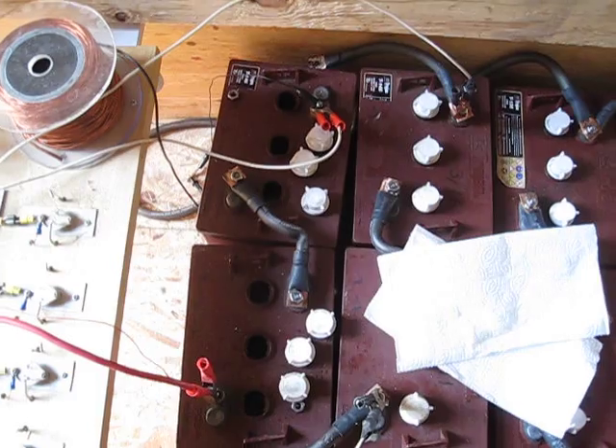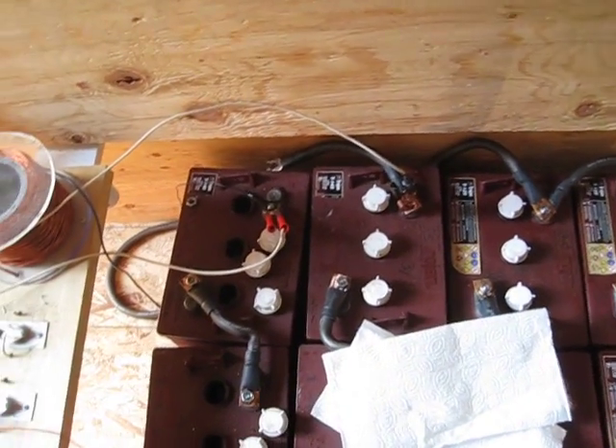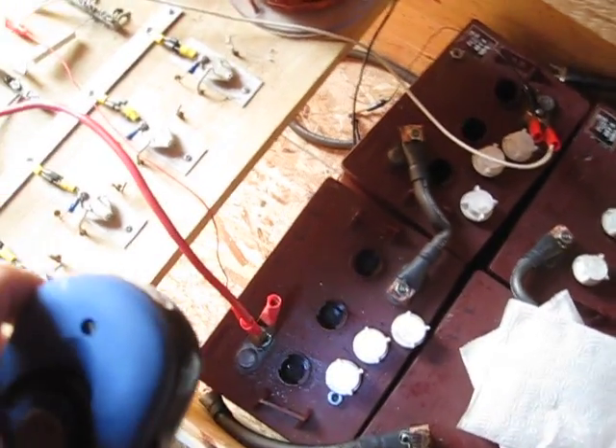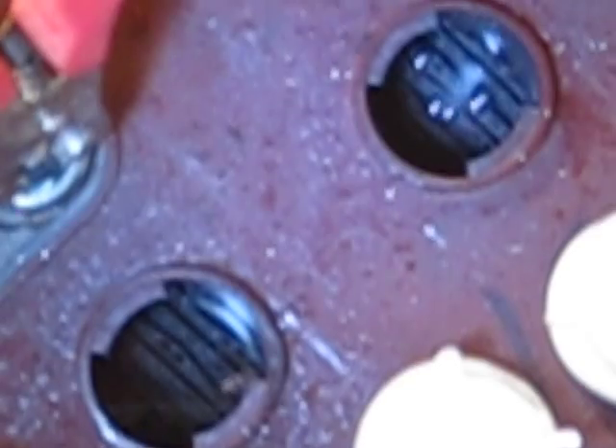It's not charging on the positive side — it's charging through the negative side, and this will break up the sulfation that's down inside your batteries. Let me show you how these batteries are bubbling away. I'll get a light on the subject and get the camera right down in there — you can see what's going on. They're just bubbling away, and that's another reason I put the napkin on there so it doesn't make a mess.